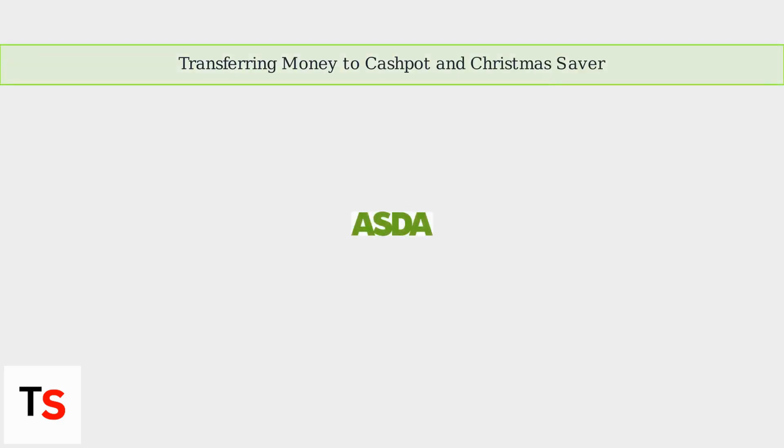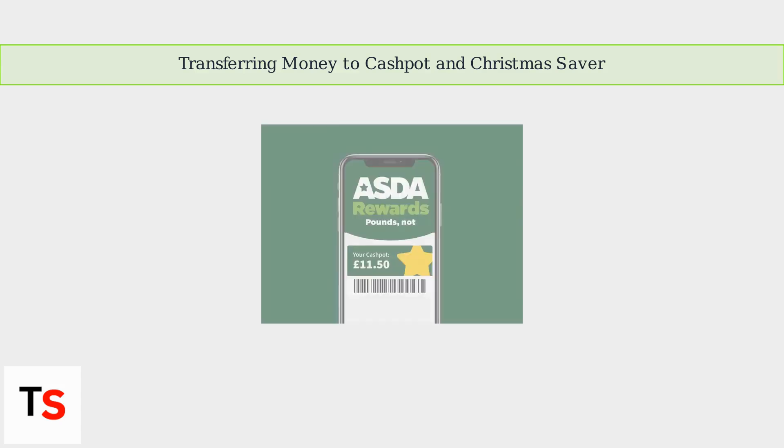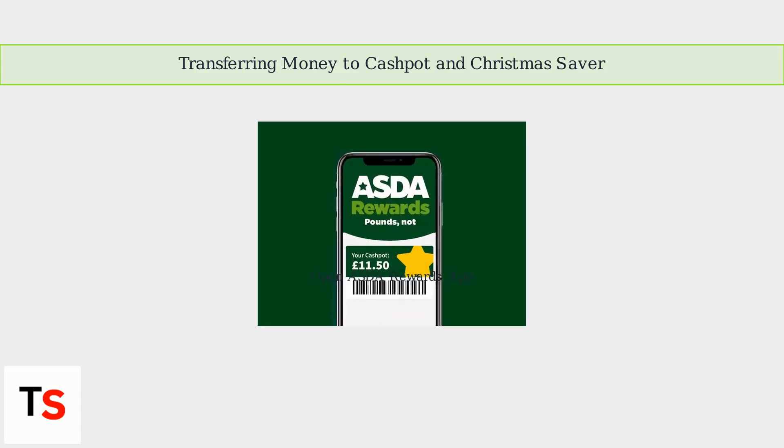The ASDA Rewards app allows you to transfer the money you've earned from your club card vouchers directly into either your cash pot or your Christmas Saver. To do this, first open the ASDA Rewards app and log in.